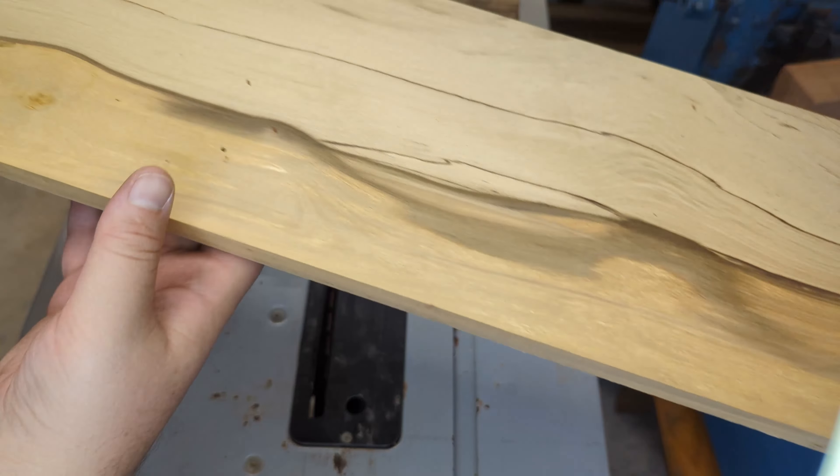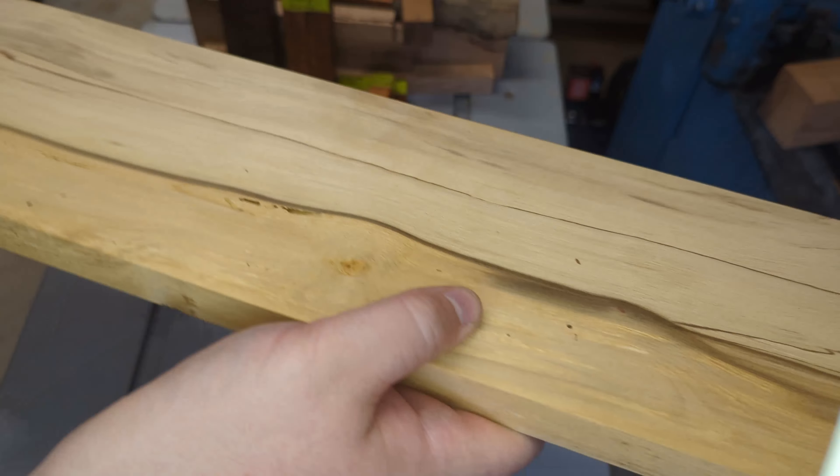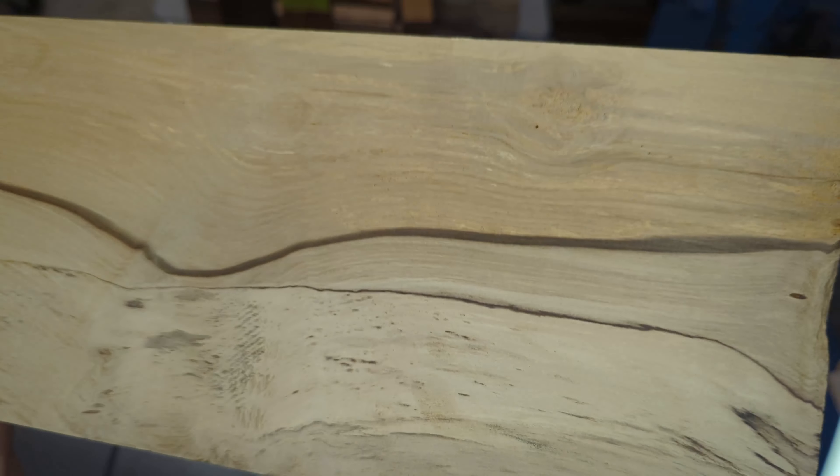This is a plank of black heart sassafras — I am very interested to see how this one comes out. It does seem to have worm or borer trails throughout, so not entirely sure how it'll go.